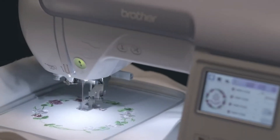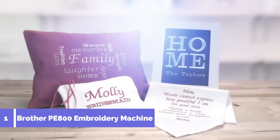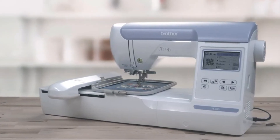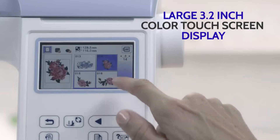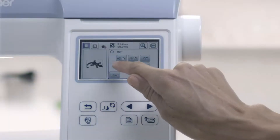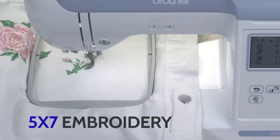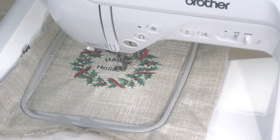Looking to up your embroidery game? You can bring creative ideas like these to life with ease. With a Brother PE800 5x7 embroidery machine by your side, the large full-color LCD touchscreen lets you add, edit, and preview designs before making a single stitch, and includes a generous 5x7 embroidery area to bring the designs to life before your eyes.